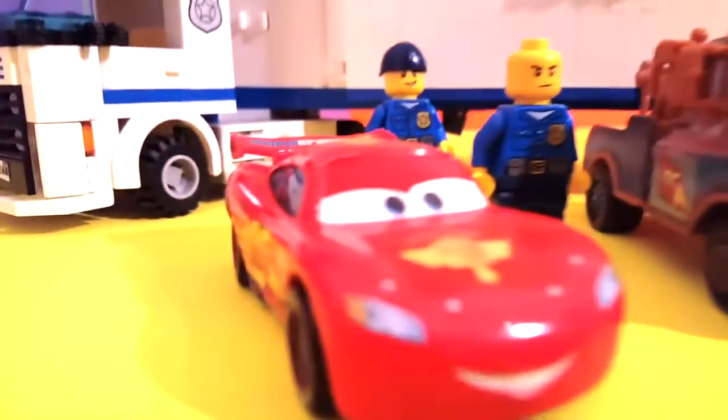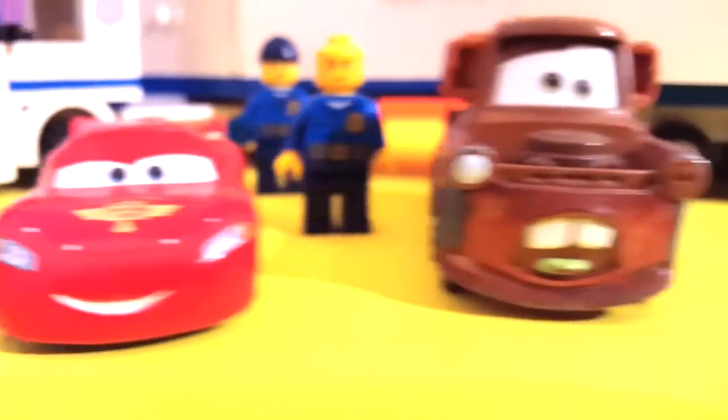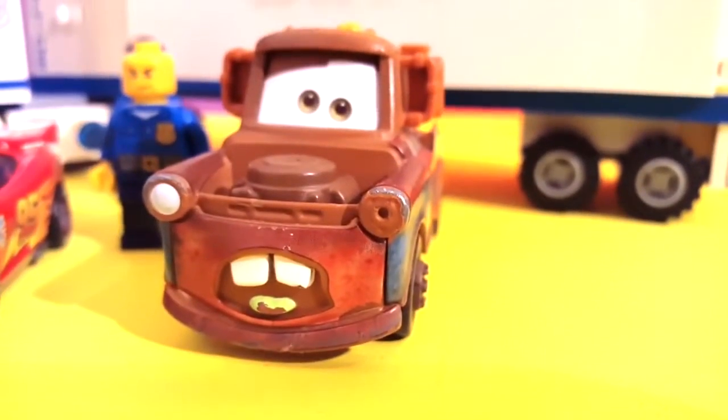And here we have our Animal Queen! And he's here chilling with his friend Mater. Hey Mater!